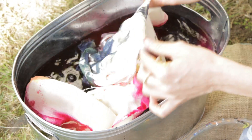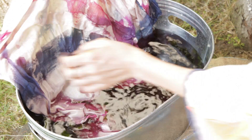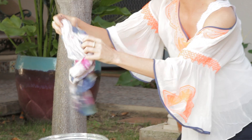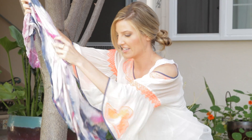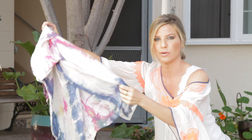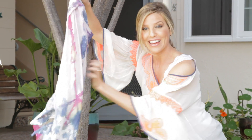And see guys, this is when you really want gloves. I don't know what I was thinking — I told you I didn't know what I was doing. Now once you've wrung out all the water, you can kind of shake it out and start to see the design. The color is really saturated when the fabric is still wet.